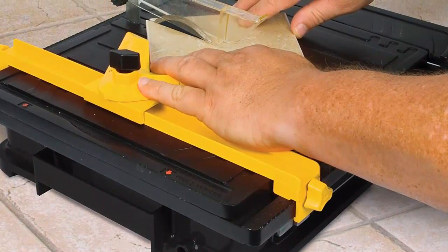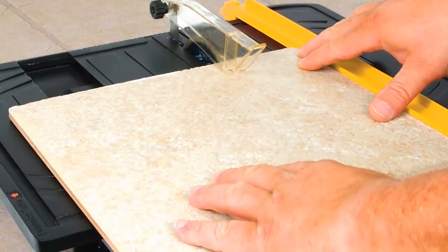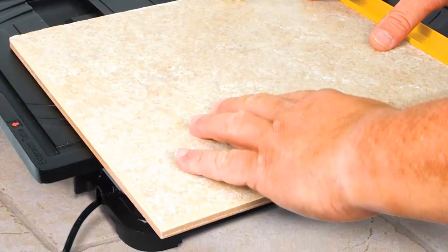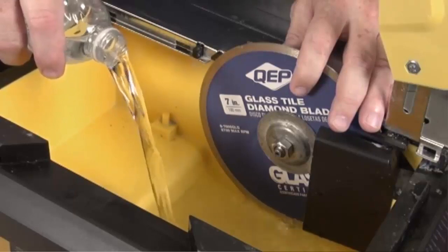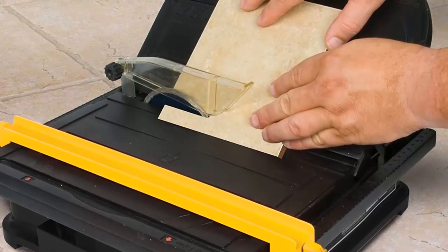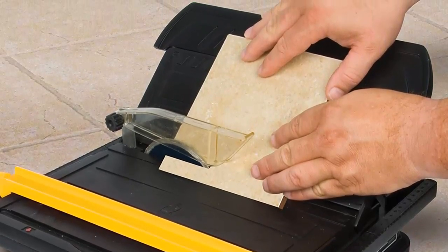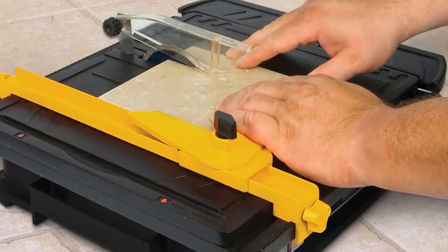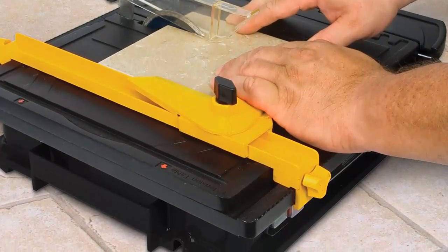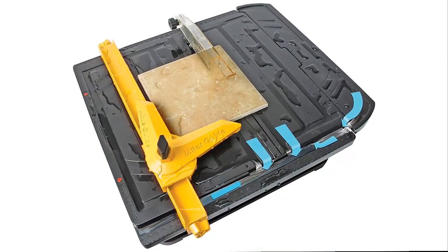The KEP wet tile saw is ideal on job sites where space prohibits the use of a large wet saw. The high-torque motor and included 4-inch continuous rim diamond blade cuts through ceramic, marble, slate, and stone tile up to 3/4 inch thick. This tile saw even cuts mosaic tile and backsplash tile for DIY projects. The water system recycles water back into the reservoir, minimizing refill frequency. It includes extension tables for larger tiles and a hinged cutting table for miter cuts. For porcelain and hard tiles, the KEP Black Widow blade is recommended, sold separately.